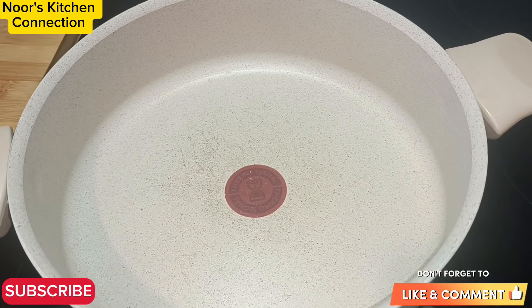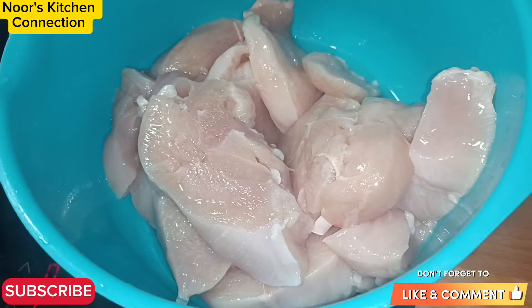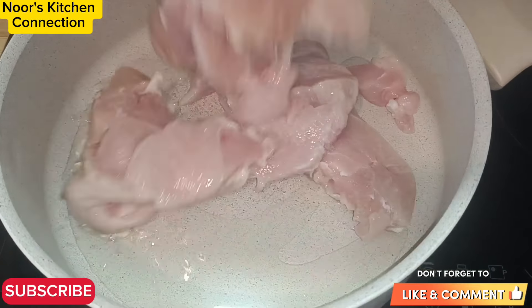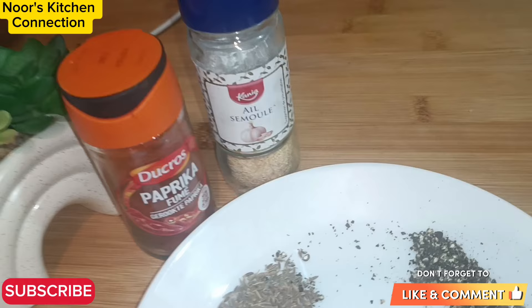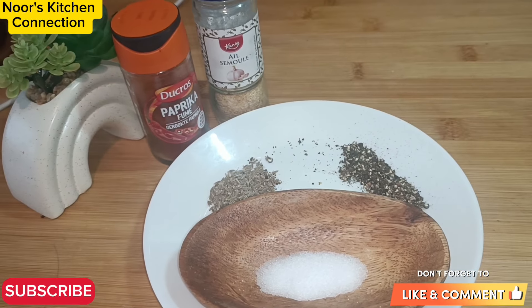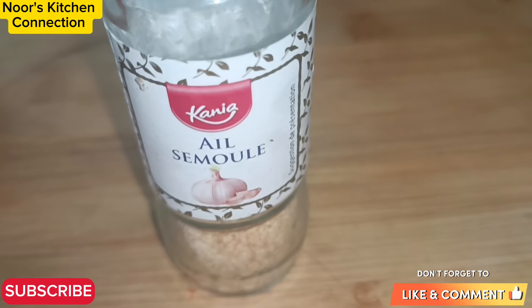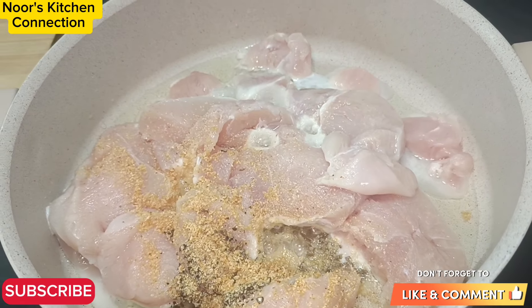We'll first start by making the chicken filling. First of all, we'll take oil in a pan — I've taken around three to four tablespoons of oil — and then boneless chicken cut into cubes, already washed. Add the chicken into the oil and keep the heat medium to low. Now we'll be adding some basic, very minimal ingredients: freshly ground pepper — one teaspoon — one teaspoon cumin seeds, one teaspoon salt or according to your taste, and some garlic powder. I've taken one and a half teaspoon of garlic powder; you can also add fresh crushed garlic.